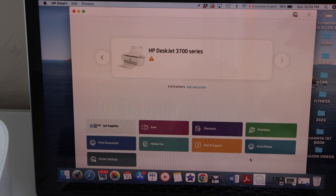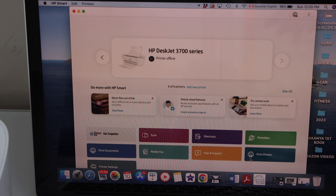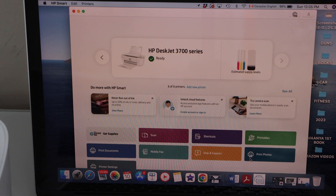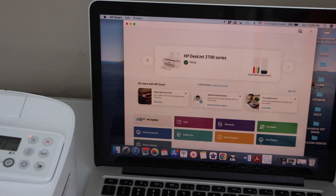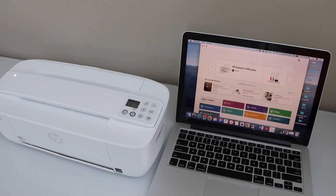You can print the welcome sheet or skip it. It should display your printer series and the estimated ink level in your printer, and you can start using it for printing and scanning. That's how to do the wireless setup of the HP DeskJet 3700 series using your home or office Wi-Fi network. Thanks for watching.